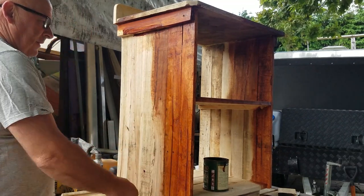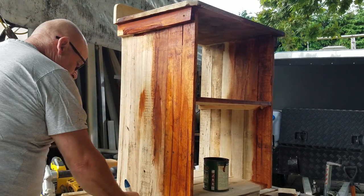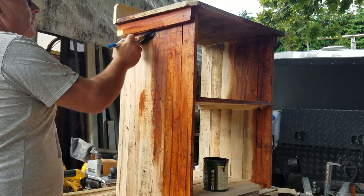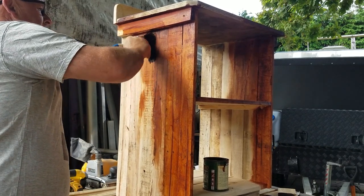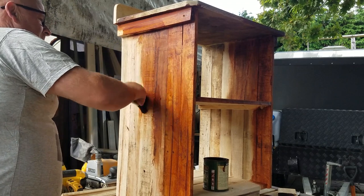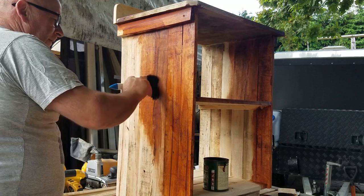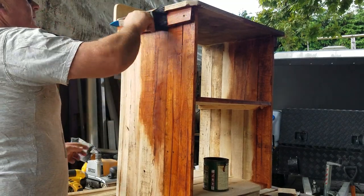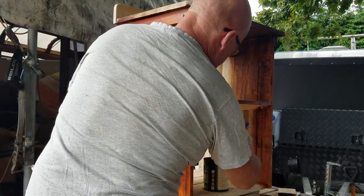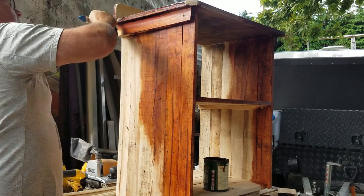This is what I call 50% sanded — I haven't left it rough-sawn, but I've sanded it until 50% of the saw marks are left and 50% of it is sanded flat. I use an 80 grit, so it's rough, but I like this rustic look for little cabinets.